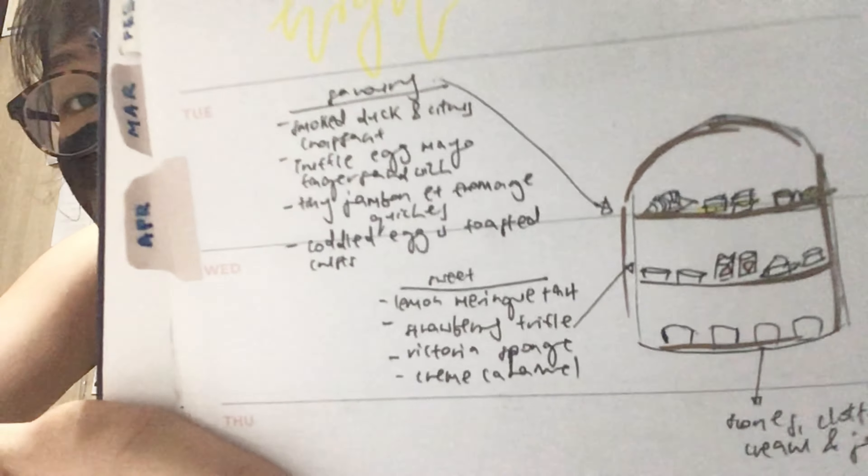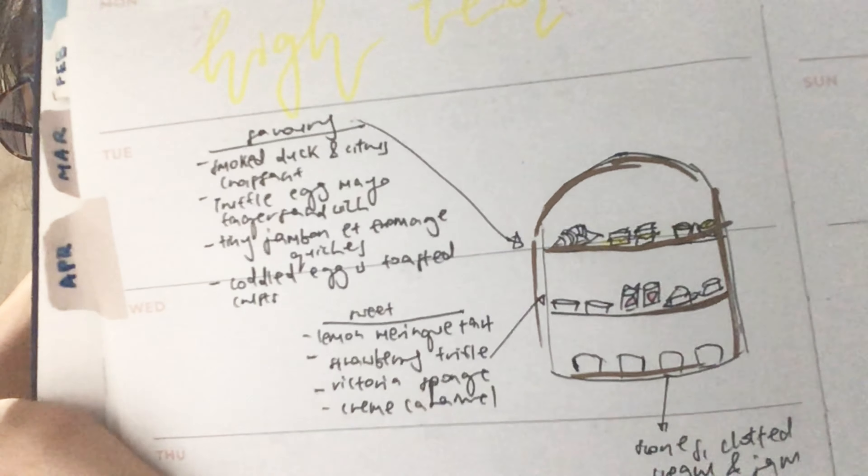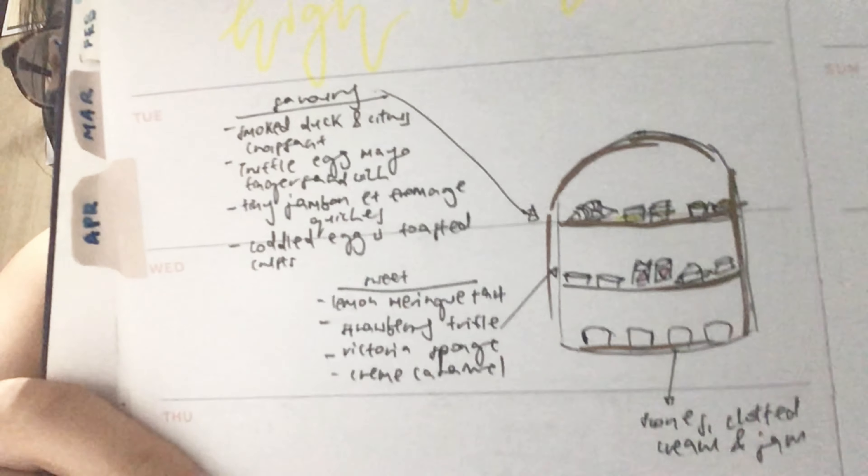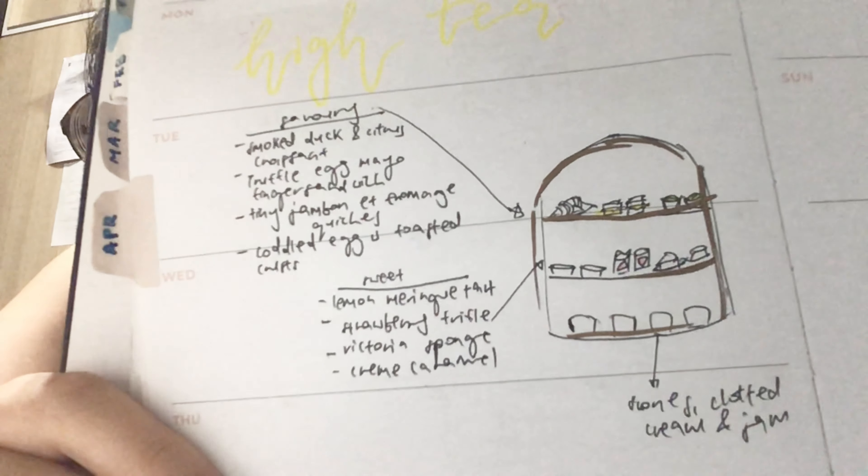So I had a eureka moment brainwave and I came up with this. Okay evidently there's a lot of paper on my table, but basically I made up a high tea menu on my planner where I tried to plan the savory, sweets and stuff that I want in my high tea tier display thing.